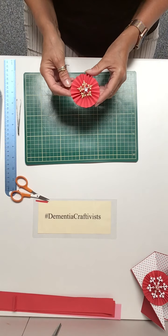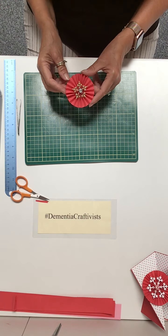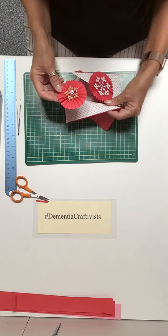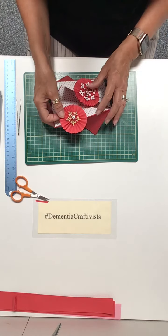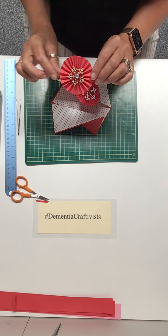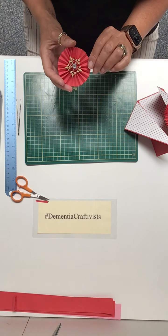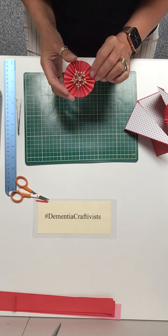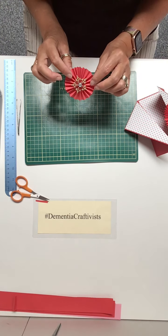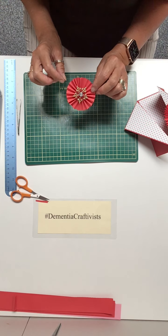And there you have a lovely little rosette which you can attach to a card. They're absolutely lovely — it's a lovely addition to any card, a little paper rosette. I'll put all the details on my YouTube channel of what you need. Thank you very much for listening — bye bye!